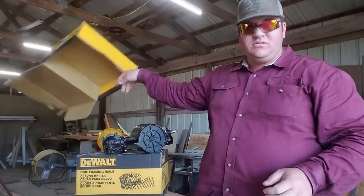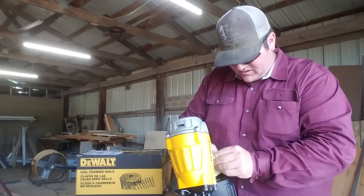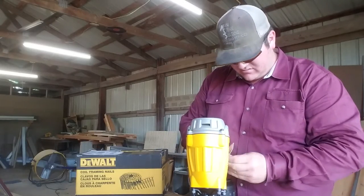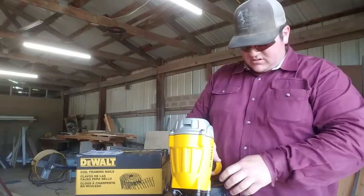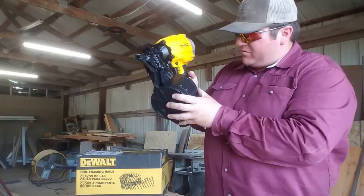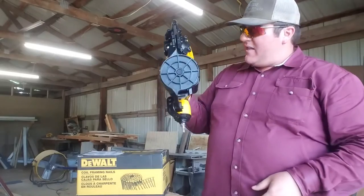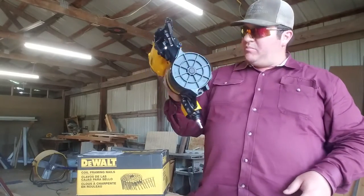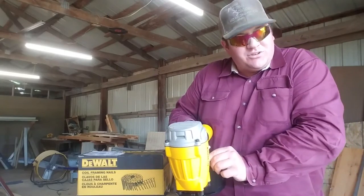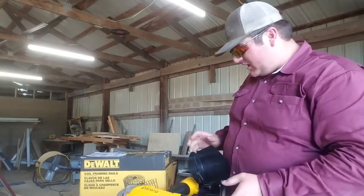That's it. Plain and simple. Easy enough. It has two modes — where you can flip it back and forth. You can put it on single fire where you have to push it down and then pull the trigger, or you can do it like a real man and pull the trigger and then just boom, boom, boom, boom. I'm going to put it on that mode because I am a professional and I don't shoot myself. We're going to load it up. Let's see — the box of nails.